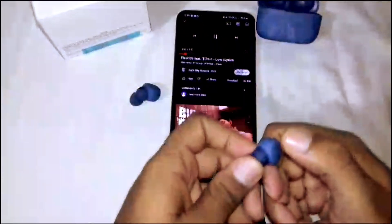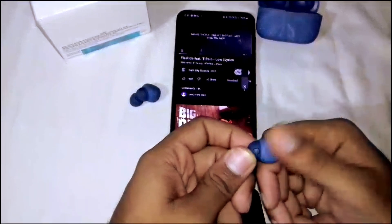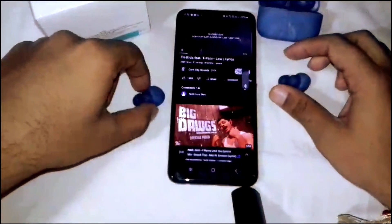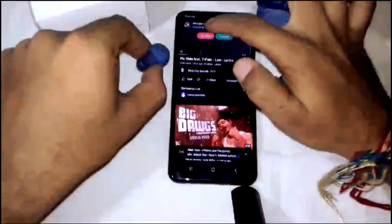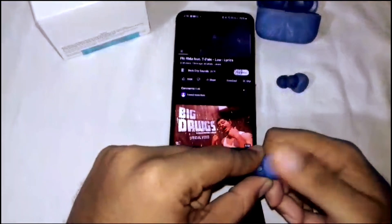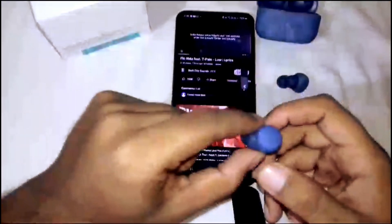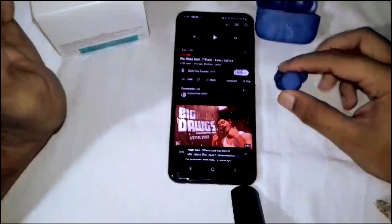For volume control, press and hold the multi-function button on the right earbud to increase volume. To decrease volume, press and hold on the left earbud. That's how you control the volume.